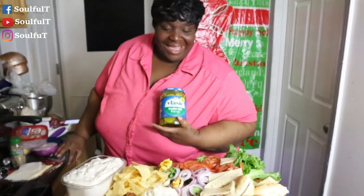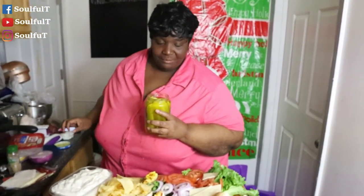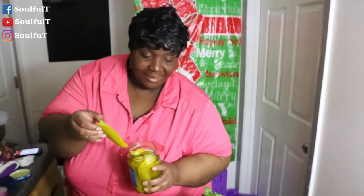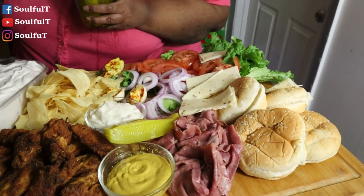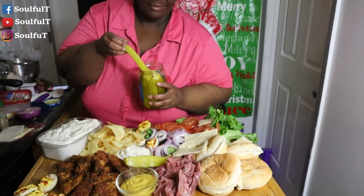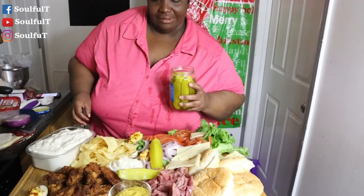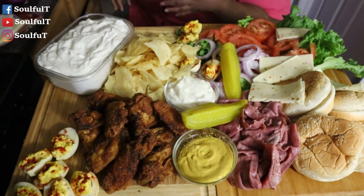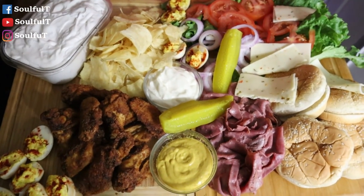Where are the pickles going? I'm just going to stick two right here. How does that look? There's some pickles y'all — and there's more pickles where that came from. But y'all, guess what — this is my game day table.